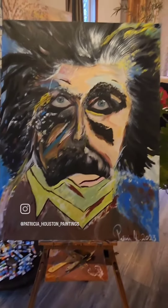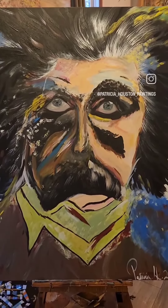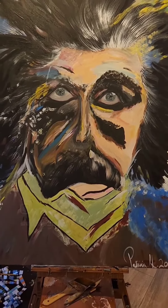I hope everybody likes it. The person that I'm doing this artwork for — she is very pleased with the results. And I'm very happy. So here it is.